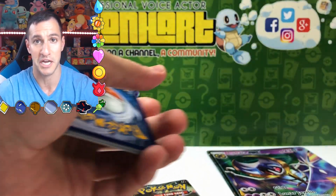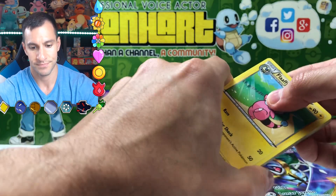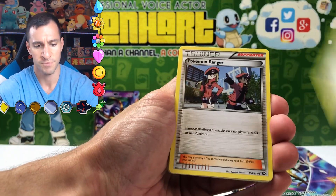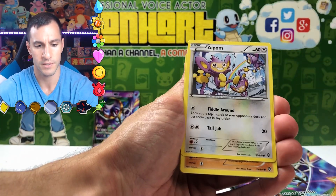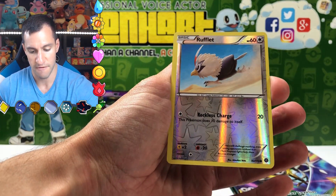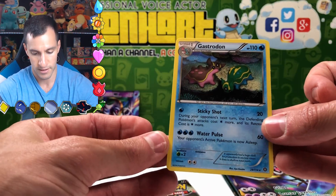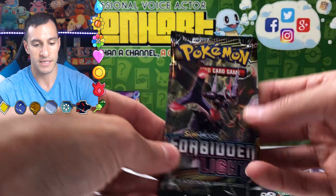We don't get to do the Guess the Energy game with this box, but we do get to see what we can get. Starting off — Pokemon Ranger, Drifloon, Mainkay. I always thought that was an interesting card. The reverse holographic and the rare is a non-holographic card. Steam Siege came and went.